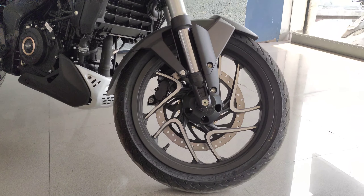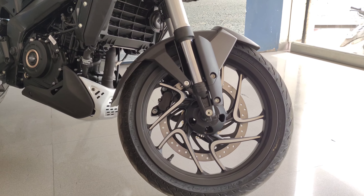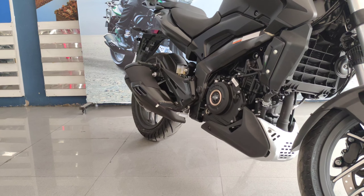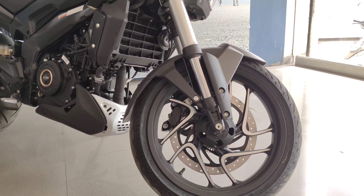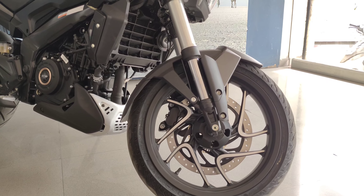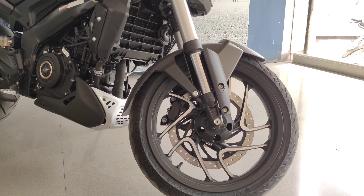It comes with tubeless tires — these are the MRF Zappers — which offer good grip. The styling of the alloys is also very nice, with what appears to be a nice alloy treatment and laser treatment finish.